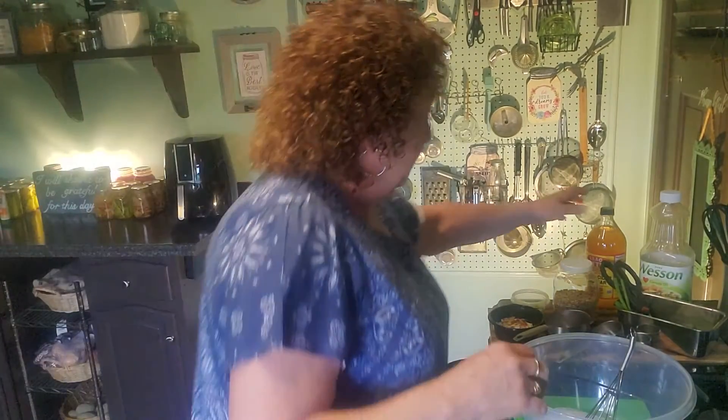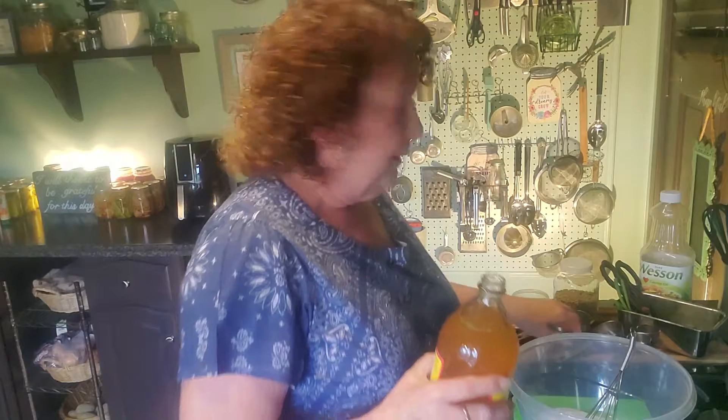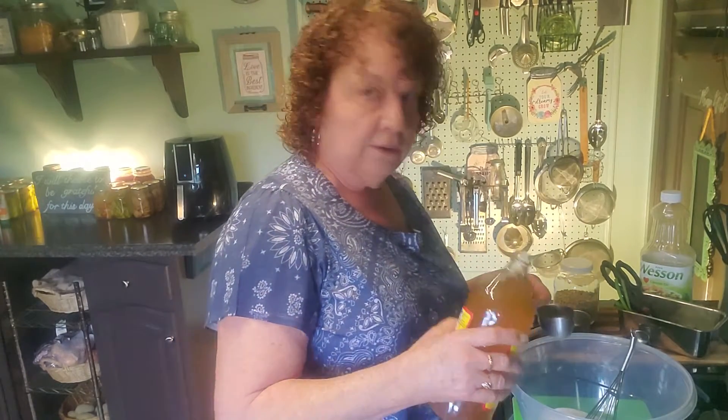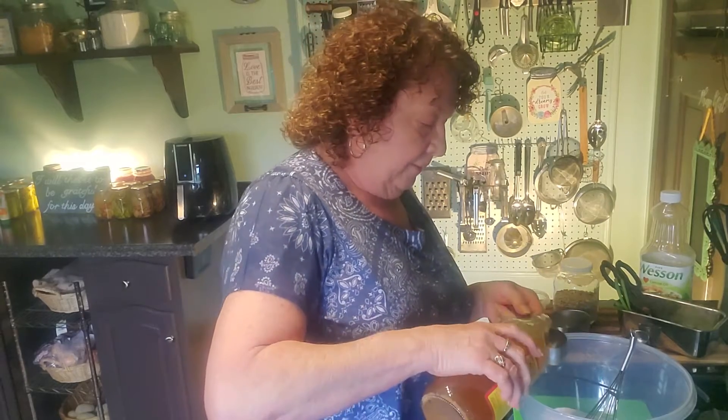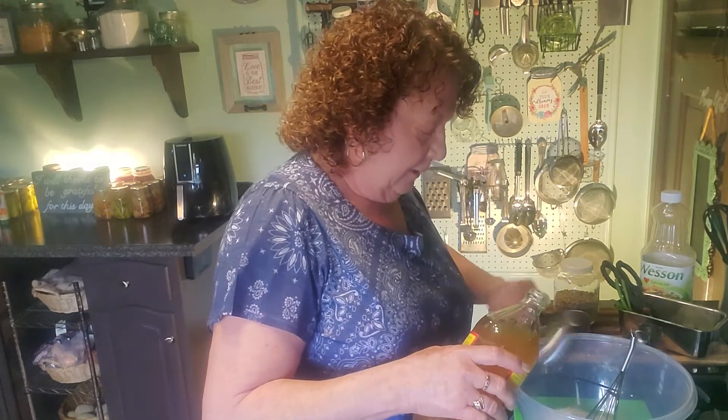Then let's go with the vinegar — we need one quarter cup of apple cider vinegar. I'm using Bragg's Organic because that's what I have. If you don't have apple cider vinegar, the flavor is a little different than white vinegar, but if all you have on hand is white vinegar, just use it. It doesn't make a huge difference in flavor.